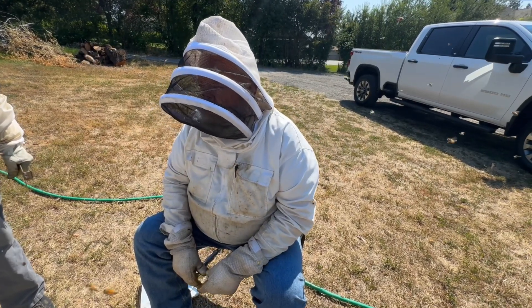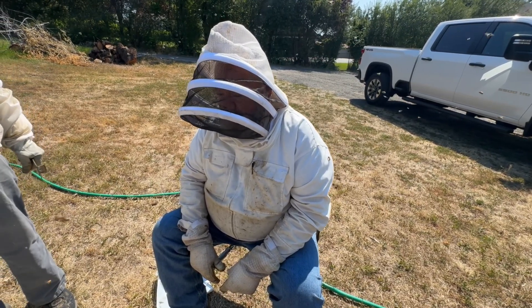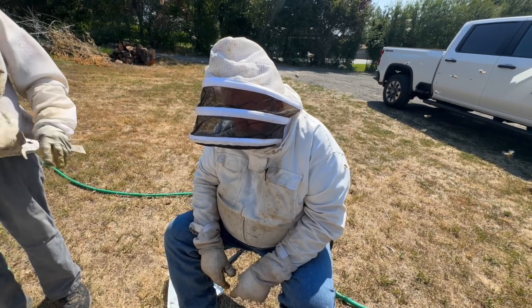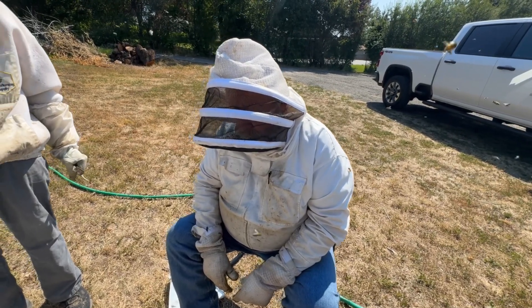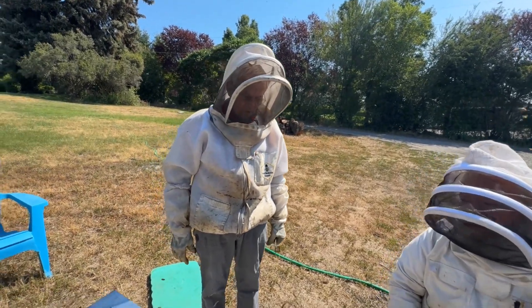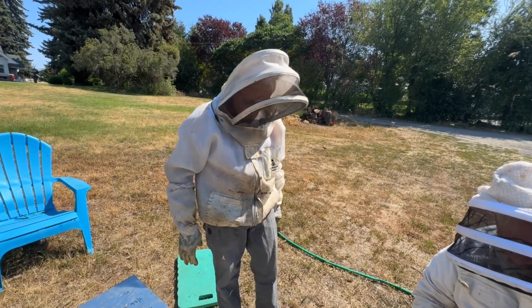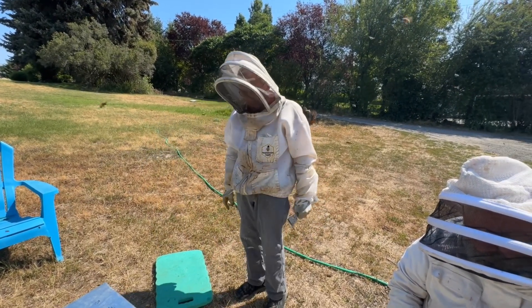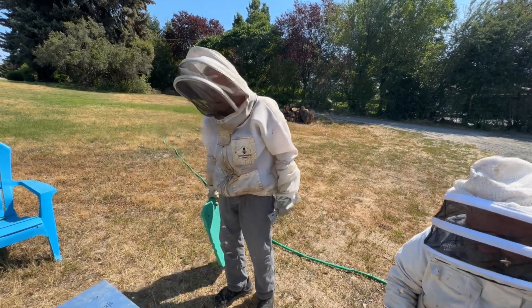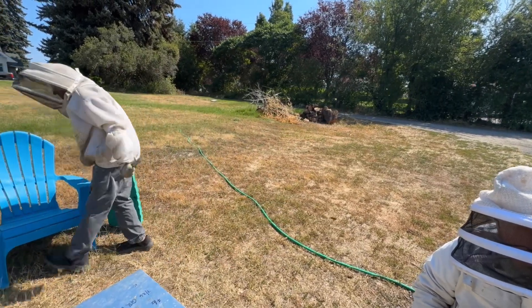Please be careful with your smokers. Have a designated place that's free of grass, anything like that, to set your smoker down when you're not using it. You sure don't need any fires caused by a smoker. Thanks for watching — see y'all next week.